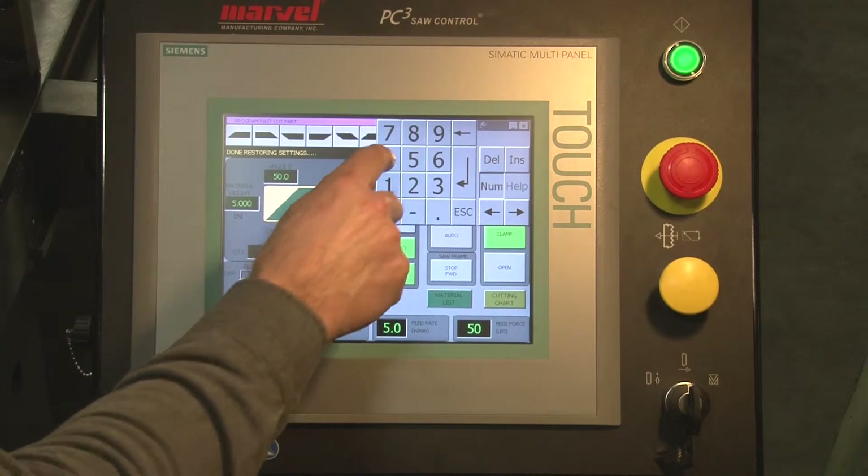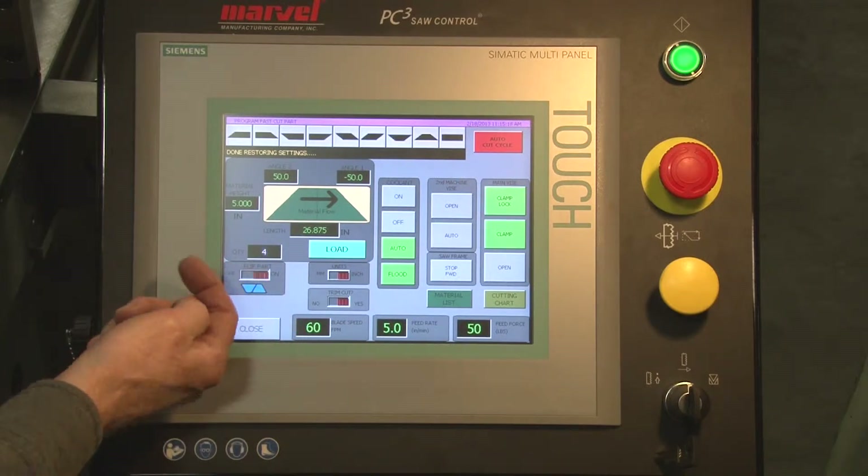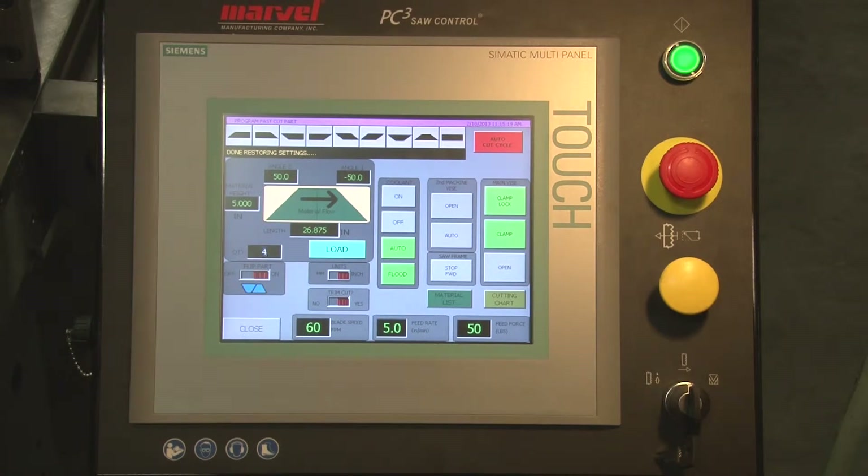Negative 50 degrees on the other end. Give it a quantity — in this case we'll select 4. From here, if my material is symmetrical: round, square, rectangle bar, where I can use common line cutting — one cut, two cuts, three cuts to complete two pieces — we say we can flip the part.